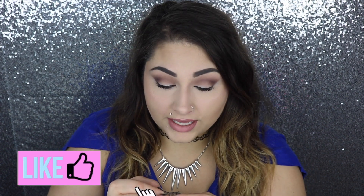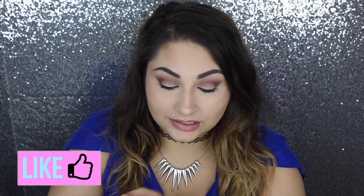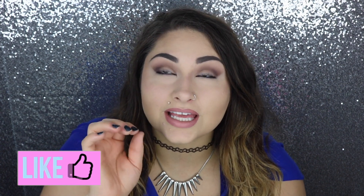Alright, so the first step is always — I take my lashes off. Like this video if you agree that taking your eyelashes off after a long day is the best feeling in the world.